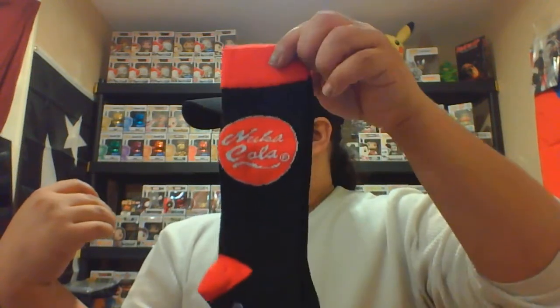Oh, we got some socks — Nuka World socks, it looks like. Nice color, I would wear these. That's a couple bucks, so we're like twenty-two out of the thirty. I have the hat on — I usually don't wear hats, but my hair is like ridiculous right now, just got out of work, so I just threw it on. My hair is messed up and I don't want to show you guys my messed up 'do.